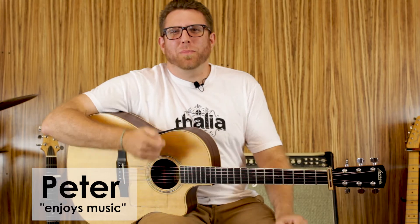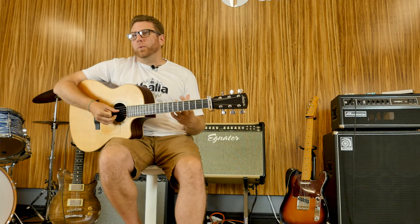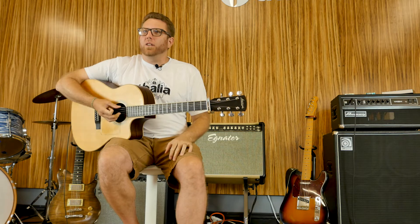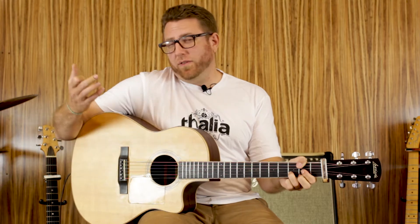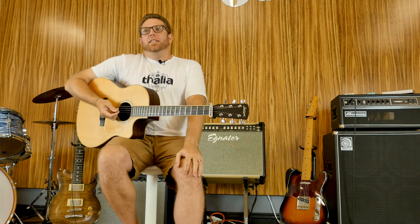Hey guys, this is Peter from Thalia Capos & Picks here with another Master of the Keys adventure. Today we're tackling the key of D. The Master of the Keys series is a way to increase your chordal vocabulary. We take a four chord progression and play it a bunch of different ways so you can learn how to play different chords that feel good to your hand, sound good to your ear, and you can have more fun and be free to make new music.